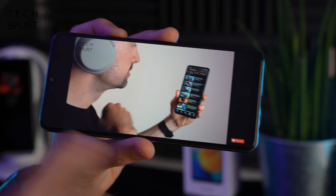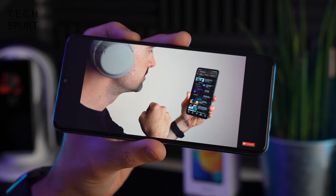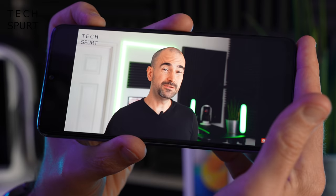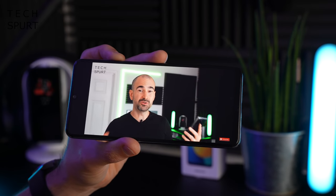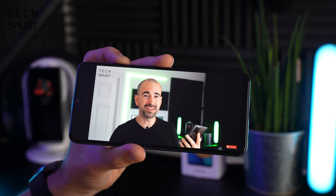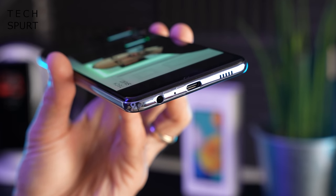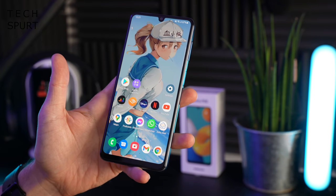Sadly it's not a stereo speaker setup on the Galaxy M32, just a mono speaker on the bottom edge. But bumping up the volume, it's absolutely fine for a mono speaker setup - nice and loud, with reasonably good clarity, as long as you don't accidentally smother that speaker grille with your palm. You do have the 3.5mm headphone jack if you want high-res audio, and Bluetooth 5.0 if you want to go wireless.